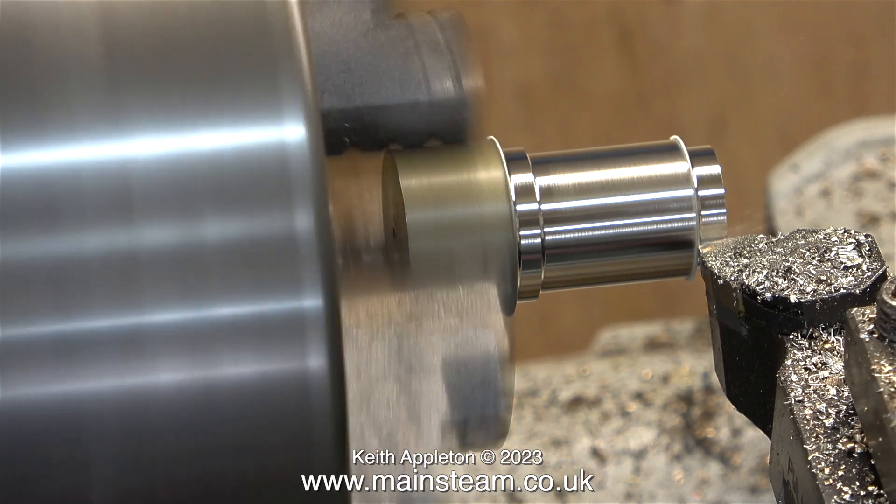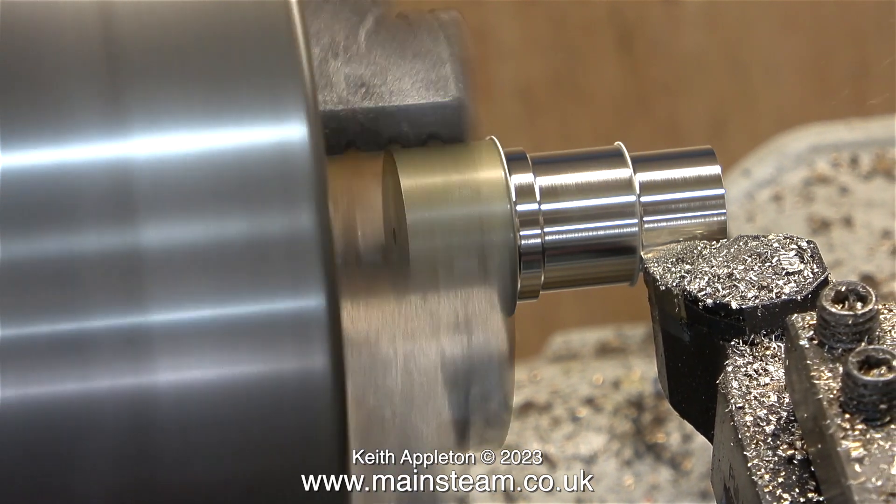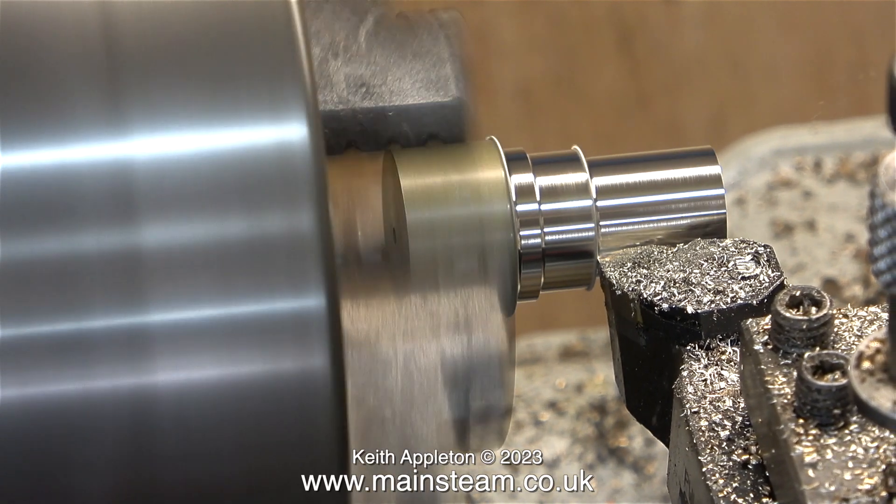Now it's time to turn the external diameter to fit in the hole in the flywheel. I don't know what happened to the original piece that was in the flywheel — I remember tapping it out, and I haven't seen it since.